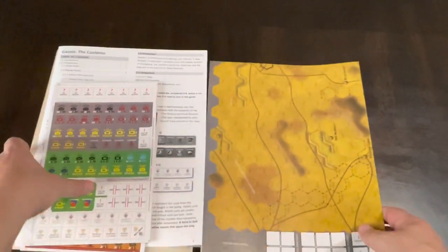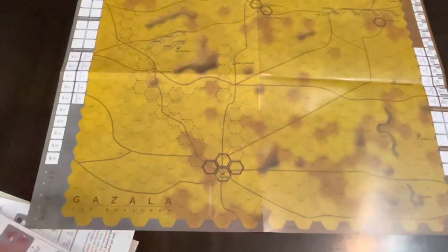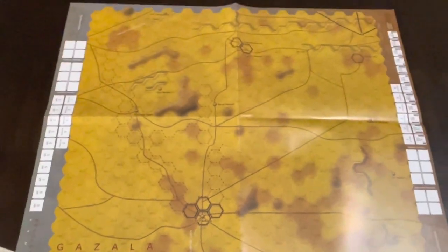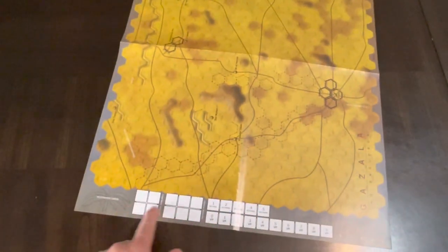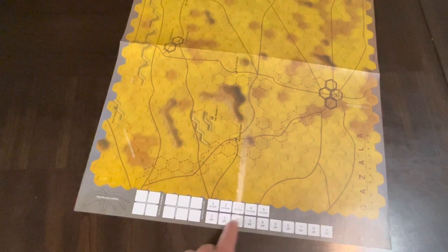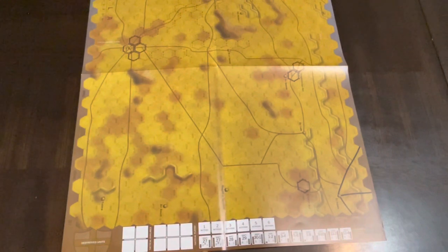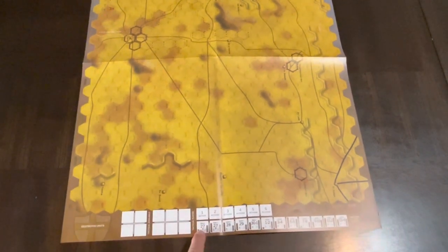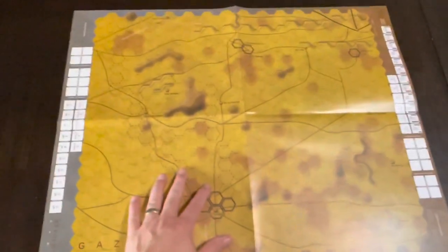Now we have the map, and this is North Africa so get ready for some tan. There are destroyed unit boxes and action boxes — actions one through five — so that's what we use the chits for. There's a victory point track and a turn track. Starting May 27th, going through to June 13th. There's the map in all its glory.